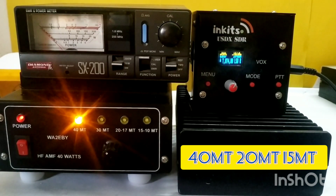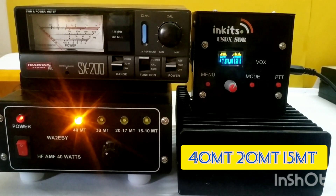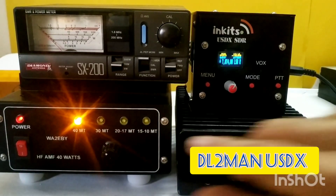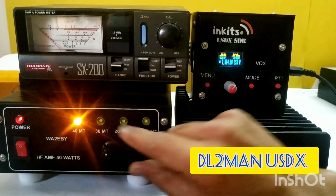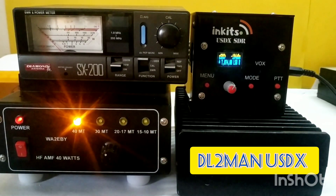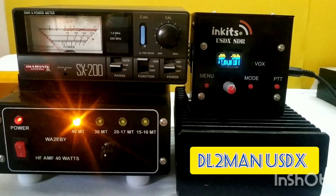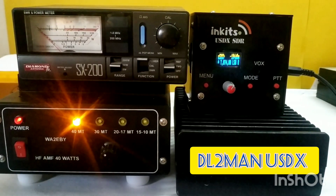The first band I will test is the 40 meter band. The filter switch is now on the 40 meter band and I am on 7 MHz, 7074, LSB. Let's see how much power I am getting.